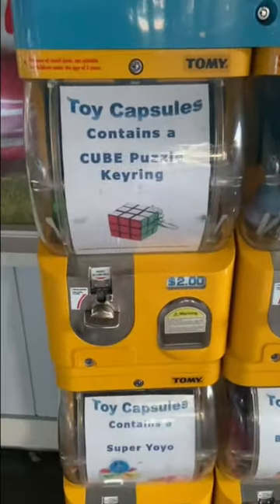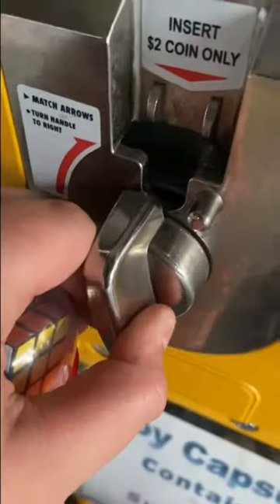So I was walking down the street and I saw a Rubik's Cube vending machine. I had to give it a go. So I put in my $2, gave it a twist, and out came my new cube.